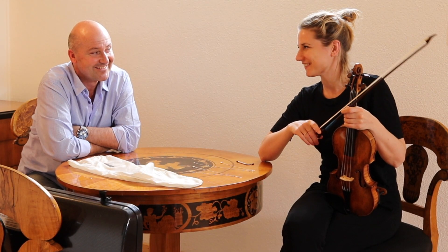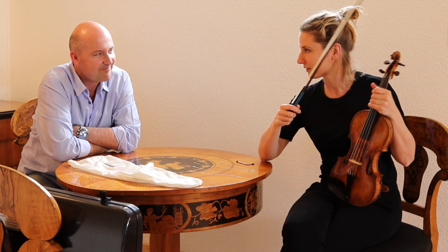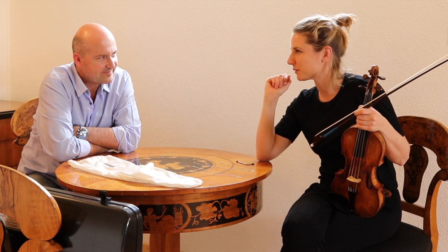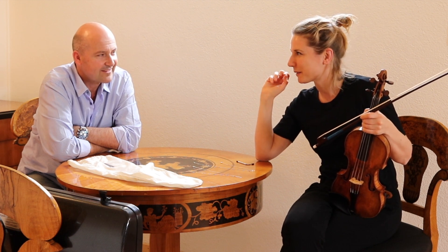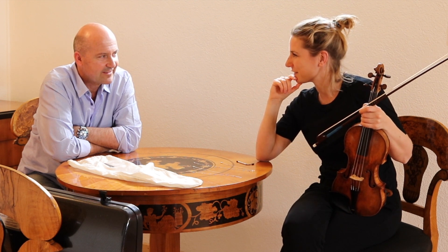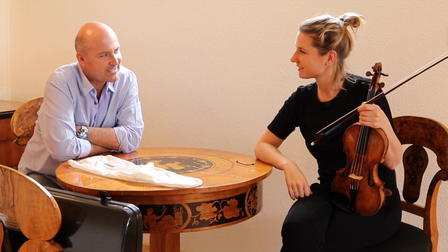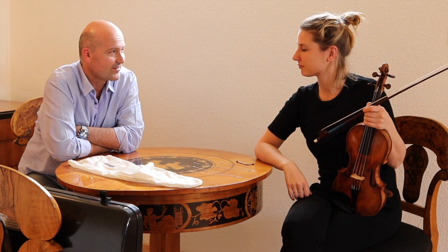I'm very happy to come to the festival and to try something new, to play on this beautiful violin, and to get a very different approach to how to use the bow. I think it will really help me in playing on my own violin too. It will make my mind broader. There's a lot about this festival that I'm looking forward to, besides the beautiful place. The whole festival is about discovering, particularly this year.